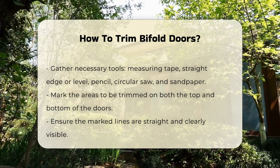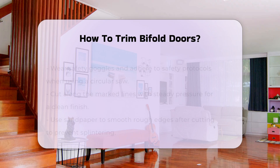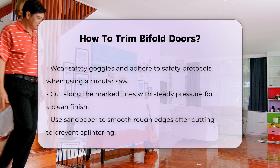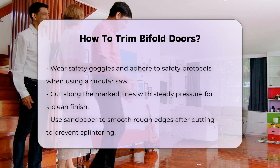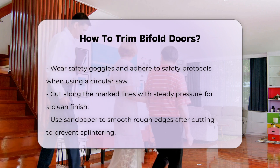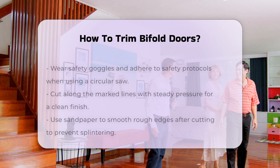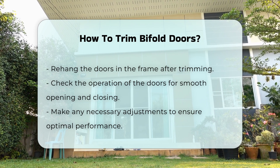Mark the areas to be trimmed on both the top and bottom of the doors. Ensure that your lines are straight and clear. When using a circular saw, make sure to wear safety goggles and follow all safety protocols. Cut along the marked lines, applying steady pressure for a clean cut. After cutting, use sandpaper to smooth any rough edges. This will help prevent splintering and ensure a better fit in the door frame.